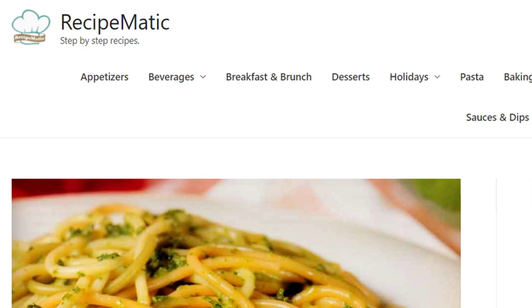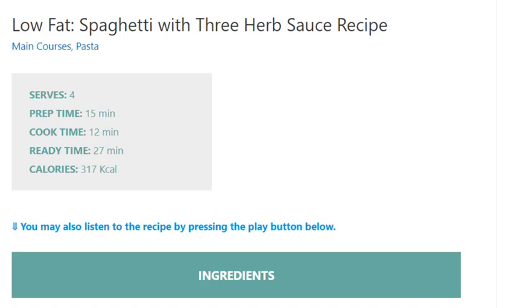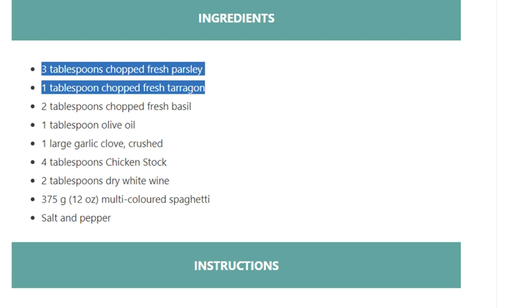Spaghetti with 3 herb sauce recipe. Serves 4. Prep time 15 minutes, cook time 12 minutes, ready time 27 minutes. Calories: 317 kilocalories. Ingredients: 3 tablespoons chopped fresh parsley, 1 tablespoon chopped fresh tarragon, 2 tablespoons chopped fresh basil.